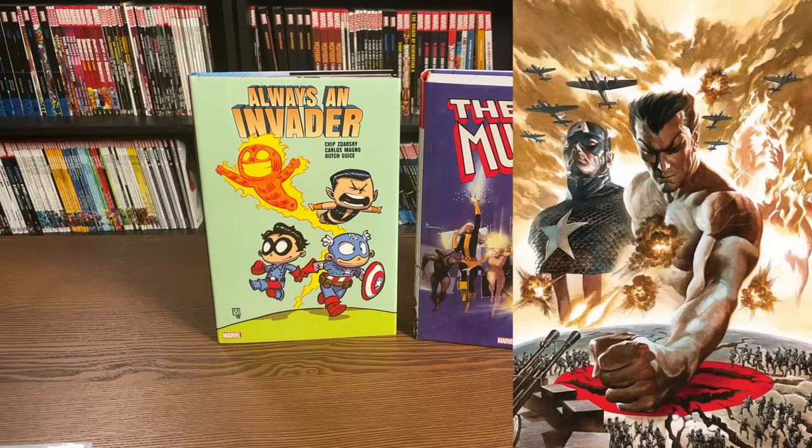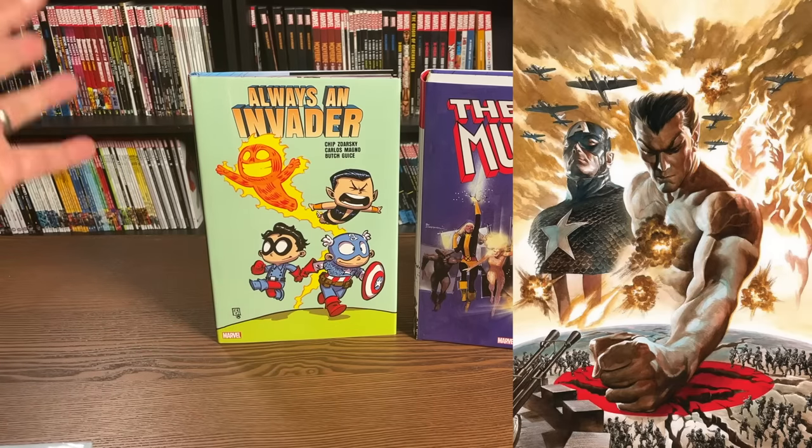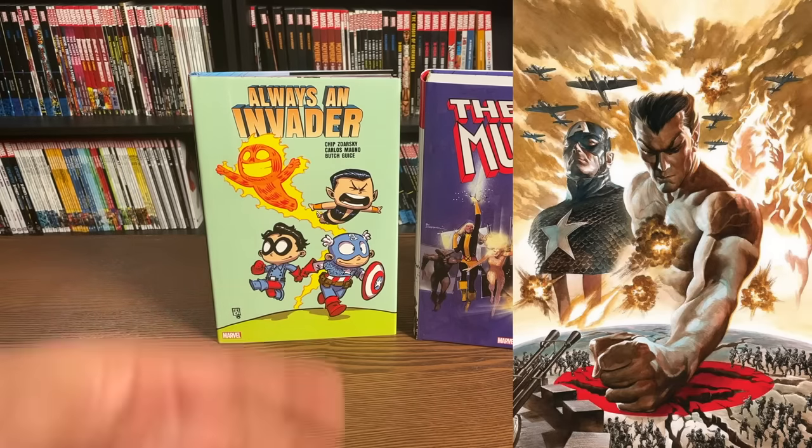Now we're getting variants of OHCs as well. The direct market covers have a smaller print run, while the standard edition covers are available everywhere — Amazon, comic book stores, and Barnes & Noble.